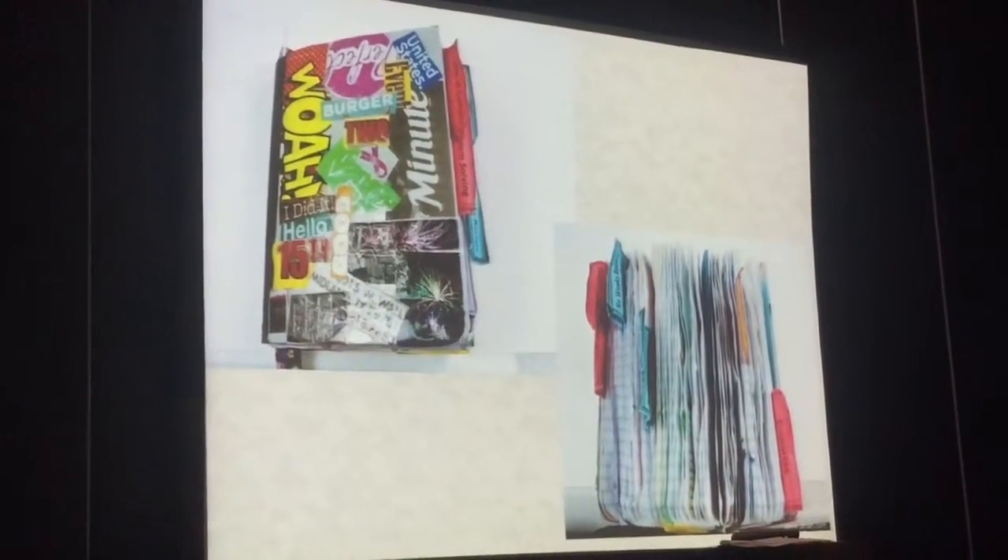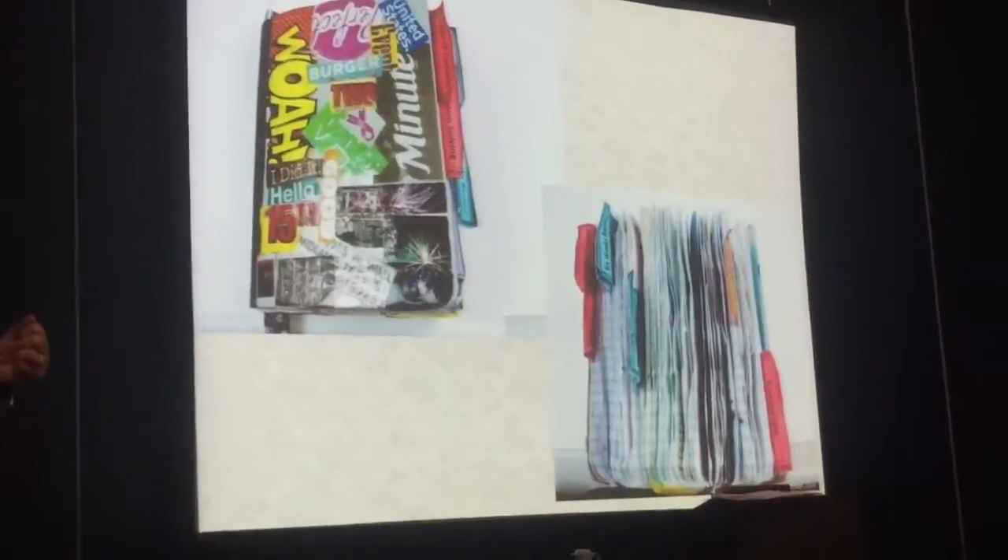Now I have rules for comp books. Rule number one: you can never tear a sheet of paper out of a comp book. Never. Penalty — death. That's it. You know why — you tear a sheet out here and a sheet's going to come out all the way to the back.